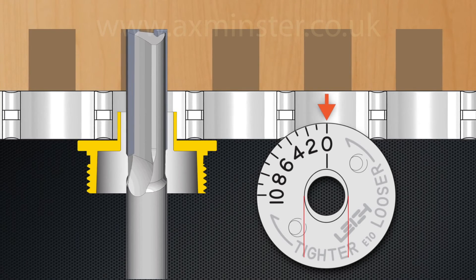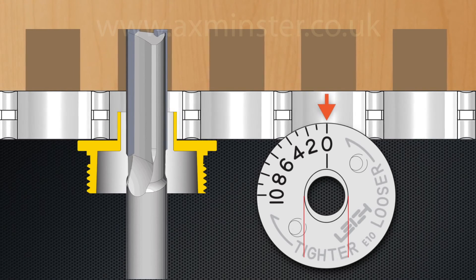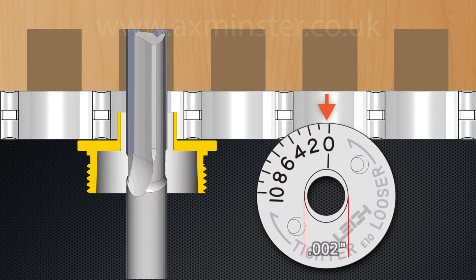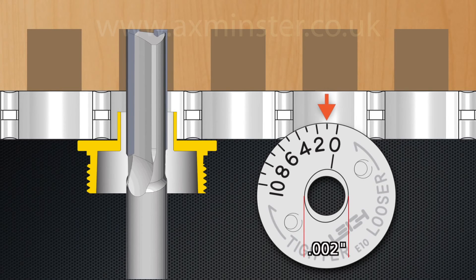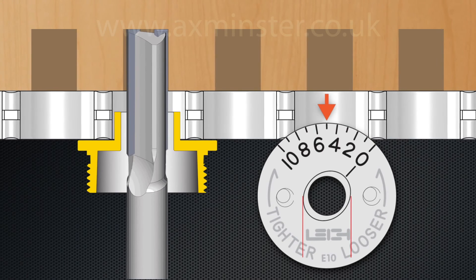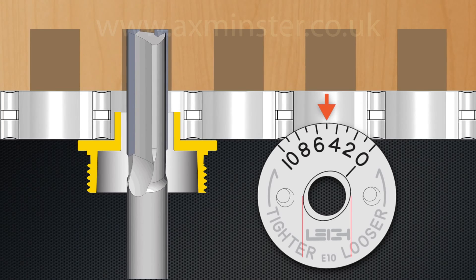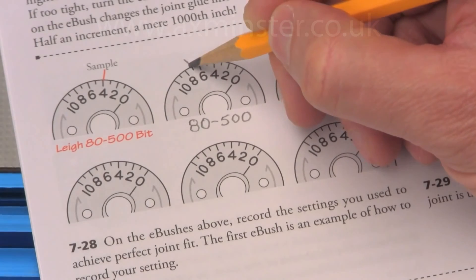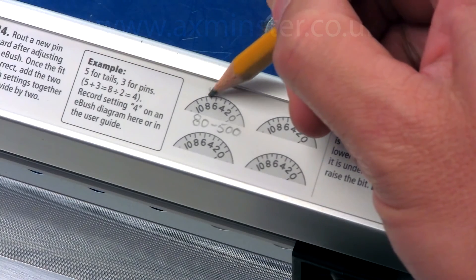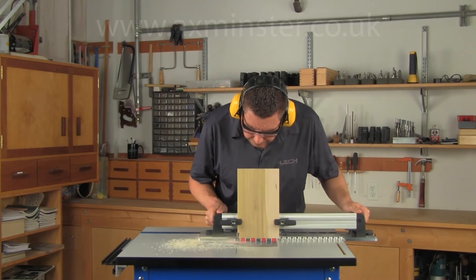As the RTJ 400 template moves over the E bush, more wood is removed, resulting in wider sockets and narrower pins. Each increment on the E bush changes the effective diameter by two thousandths of an inch, and half an increment changes the fit by one thousandth of an inch. By starting at the mid setting of 5, you can quickly route larger or smaller pins and sockets until the perfect fit is achieved. Settings are recorded in the user guide and on the quick reference strip for easy repeatability the next time you route through dovetails on the RTJ 400.